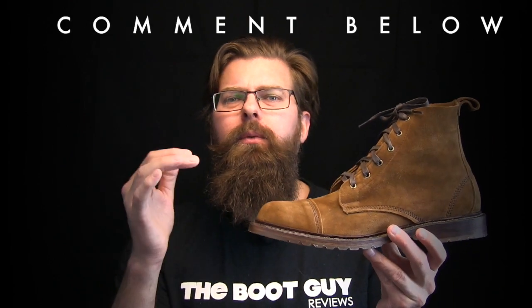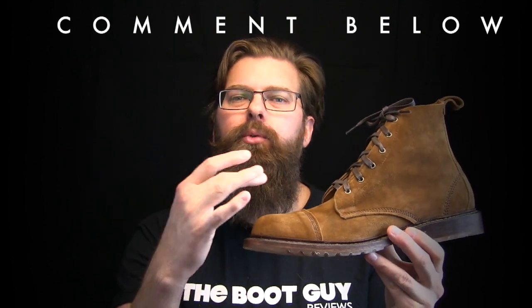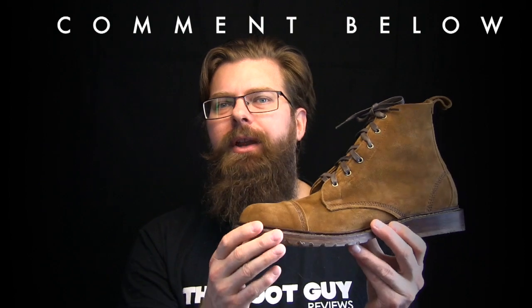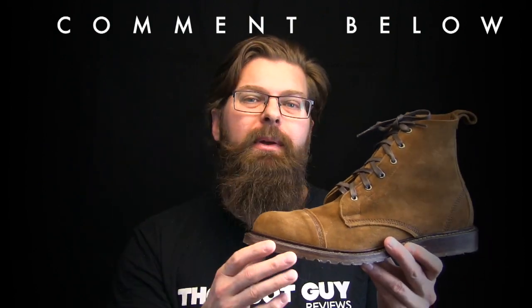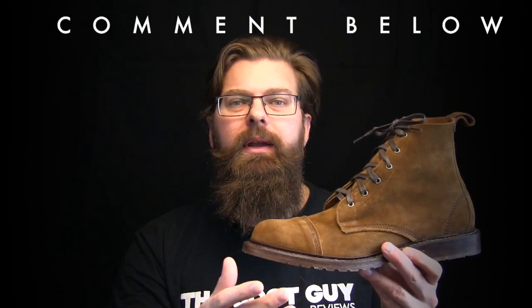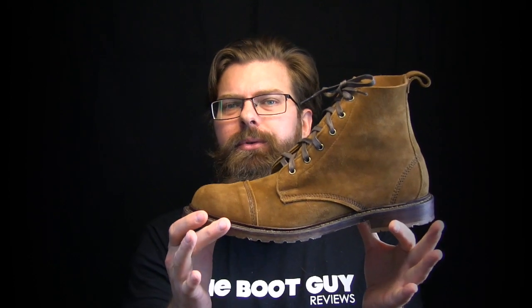So that's the Caen Boot by Allen Edmonds. If you're currently wearing the Caen or if you've worn anything from Allen Edmonds, please comment below and let guys know about the break-in period. Also, if you've ever been through the re-soling process, please comment below — how long did it take, how did the boots come back, and were you happy with the end result?